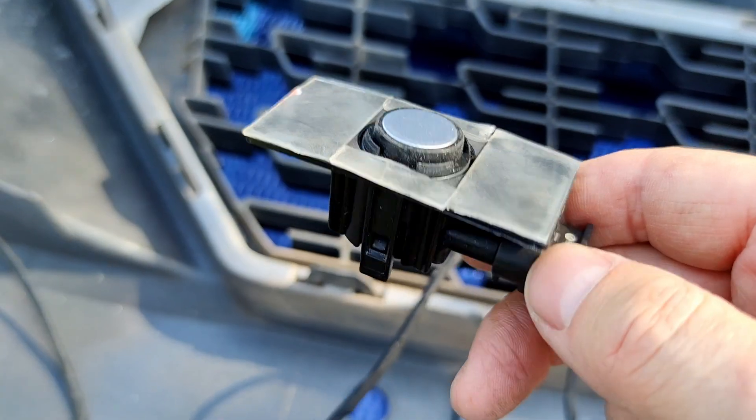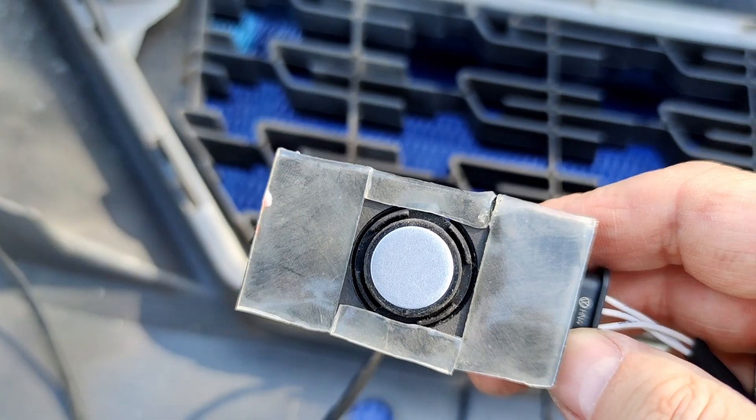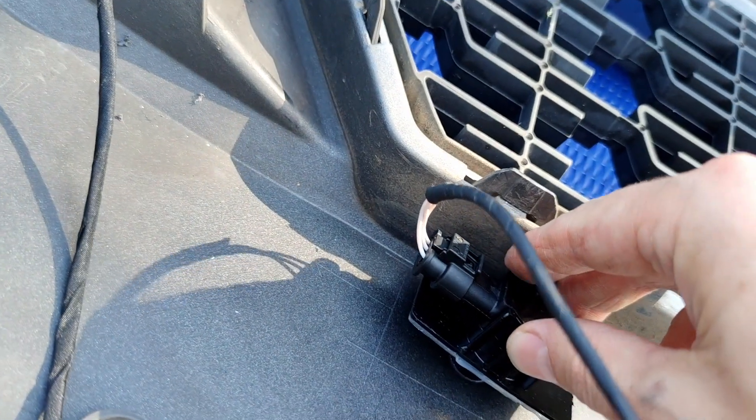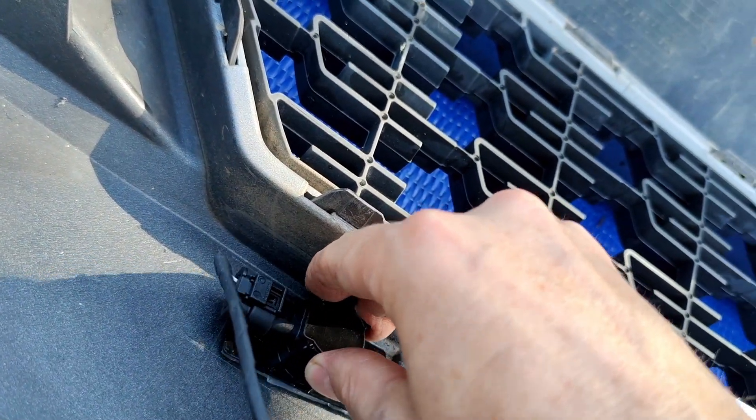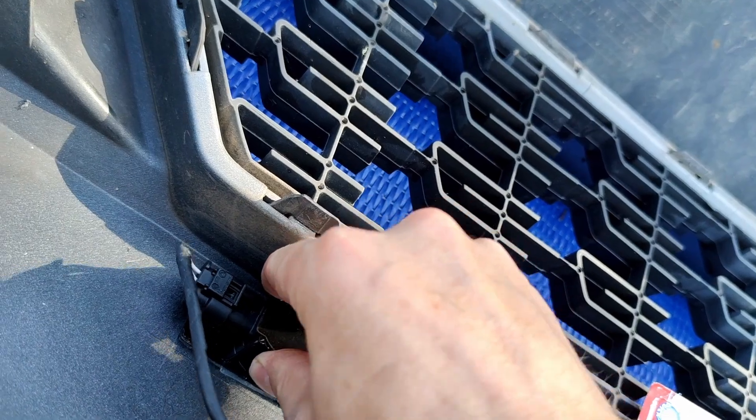I glued the sensor brackets with this strong double-sided tape. Here is what it looks like when the sensor is placed in its position.